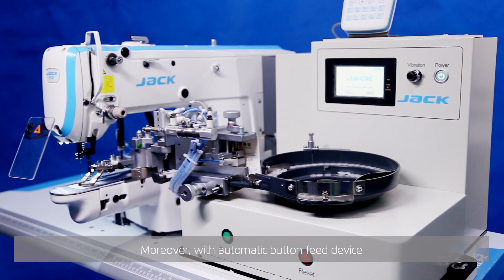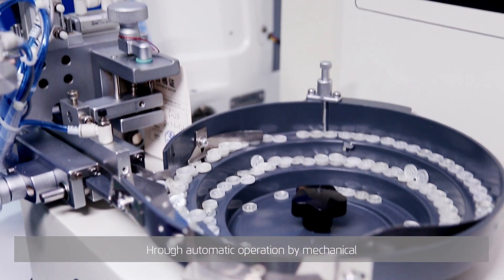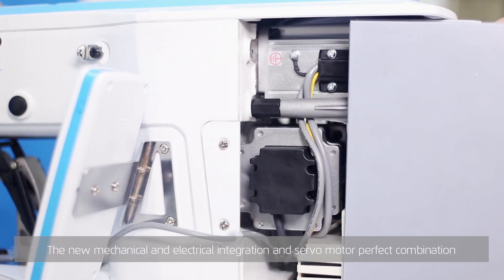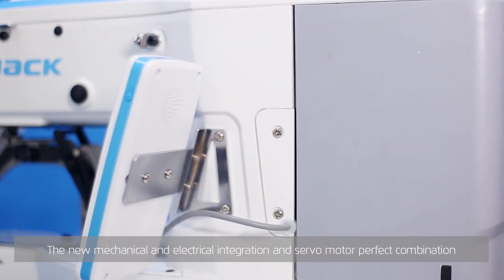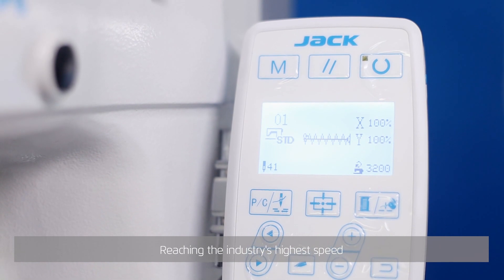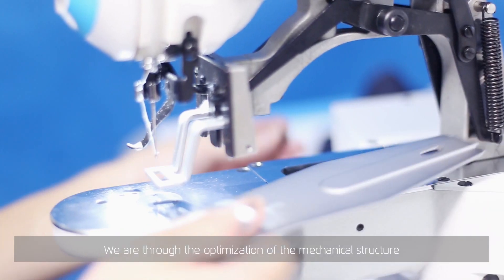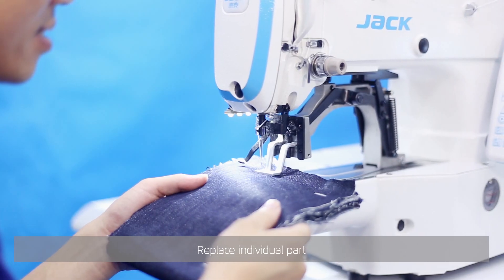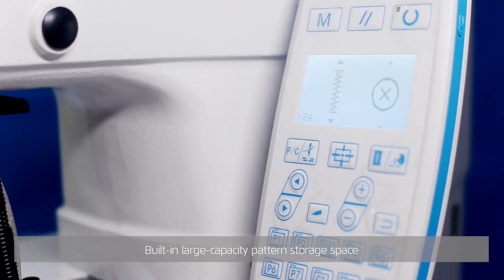Moreover, with an automatic button feed device through automatic mechanical operation, your work efficiency is greatly improved. Super performance through the new mechanical and electrical integration and servo motor perfect combination, reaching the industry's highest speed — sewing is done in moments. Through optimization of the mechanical structure, individual parts are replaced to achieve comfort when sewing thick material freely.